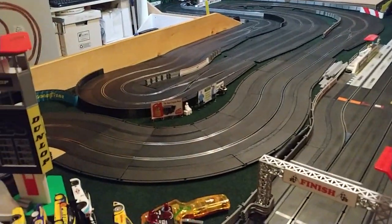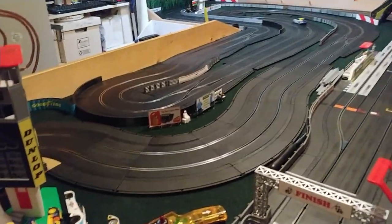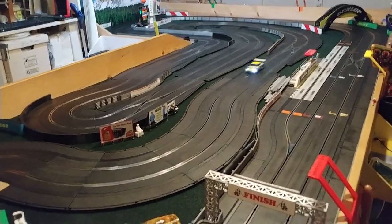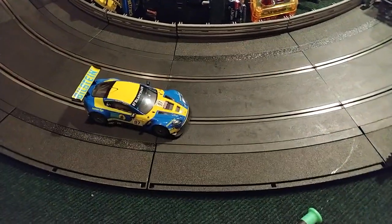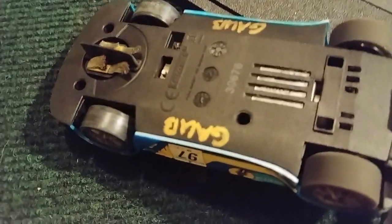Oh — the car is going! That's because it's a polarity switch, and I can make the car go the correct way around my track by flipping the polarity switch.